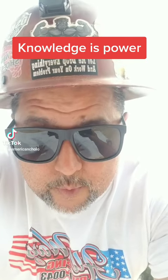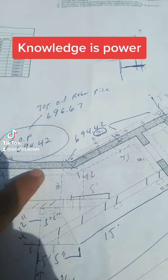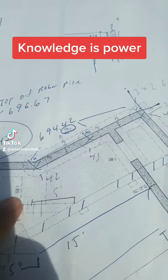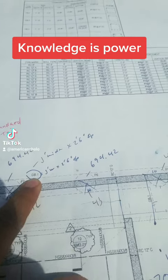Alright, let me draw some knowledge on you guys on how to read blueprints. We already did these piles, and now we're working on these grade beams. Look here — it says GB1. What do you do? You go to the schedule.